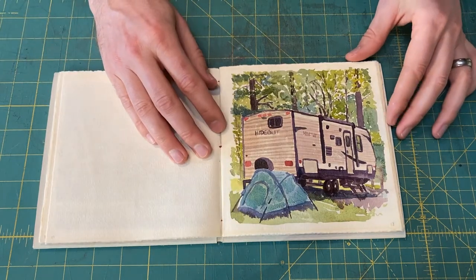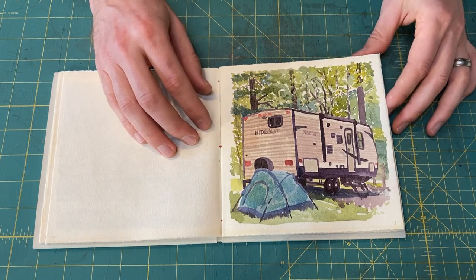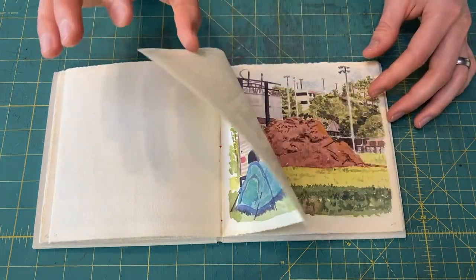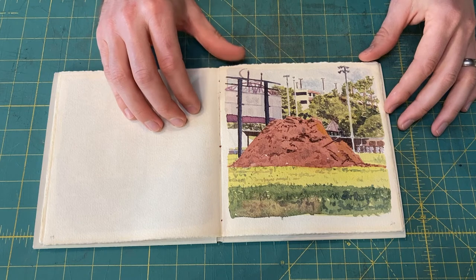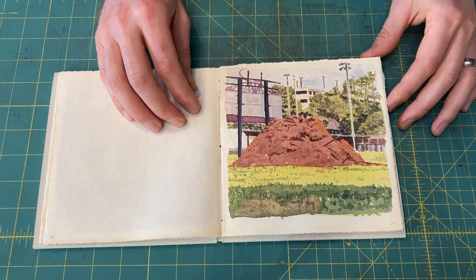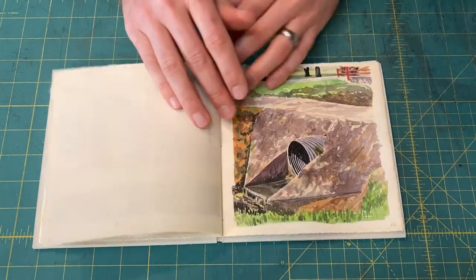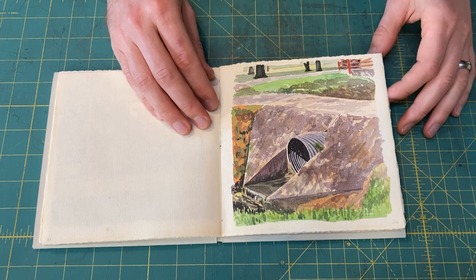Later that summer, we decided to rent an RV travel trailer and we pulled it out to Ratcliffe Lake here near where we live. Our son stayed in that tent; the rest of us stayed in that trailer. I've always been interested in these mounds of dirt that people use either for big gardening projects or construction — this one was near the soccer field at Stephen F. Austin where I work. And the other types of infrastructure: this is Pecan Park, a little culvert for the drain that drains into Lanana Creek.